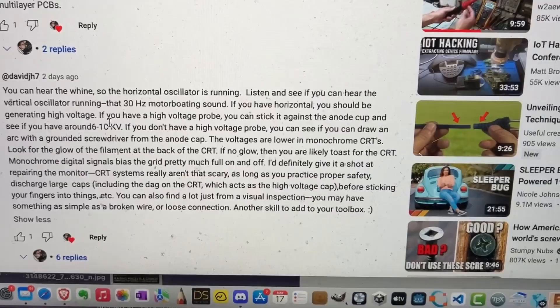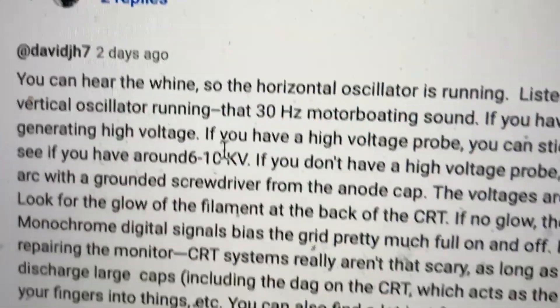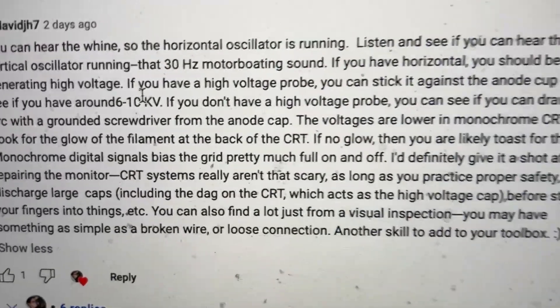I'd just like to give a special shout-out to this user, DavidJH7, who told us that around 6 to 10 kilovolts is precisely what we're looking for. Thanks, David — I really appreciate it.